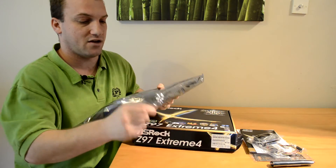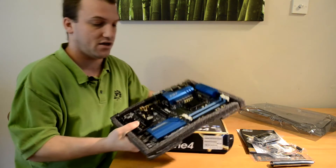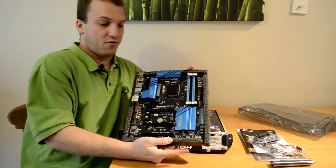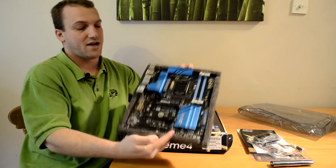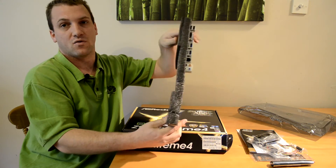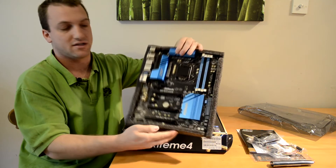As always, I'd like to thank ASRock for their packaging — they put nice foam around it and it's zip-tied, which gives you a good feeling that the board was protected in transit.